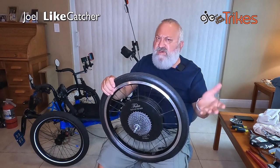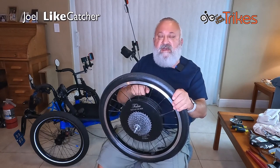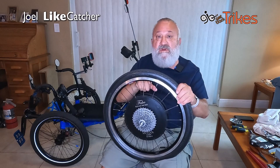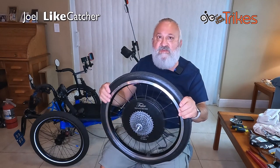So I treated it like I would any other conventional tire — I trued it. I tightened up these nipples here, and I even broke one. I sheared it off, which is one of the reasons I have to repair that, and I'll talk about that in a moment.